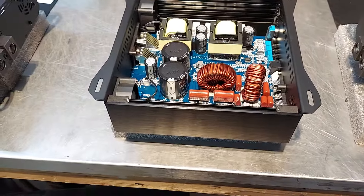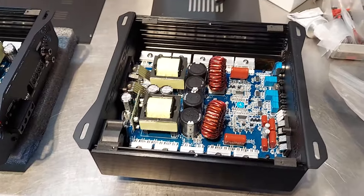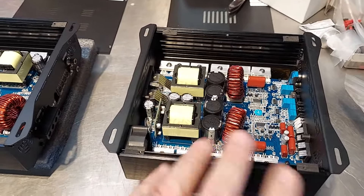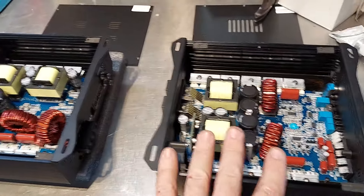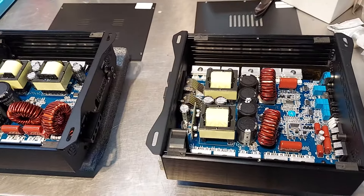And then we have the 3k and the slightly larger 1500.2, which is basically a 2 ohm version. It's actually a 2 channel amp, but if you bridge it at 2 ohms it's the same amplifier — 3k at 2 ohm, 3k at 1 ohm. That's how most people will use them, and that's what I recommend them as.